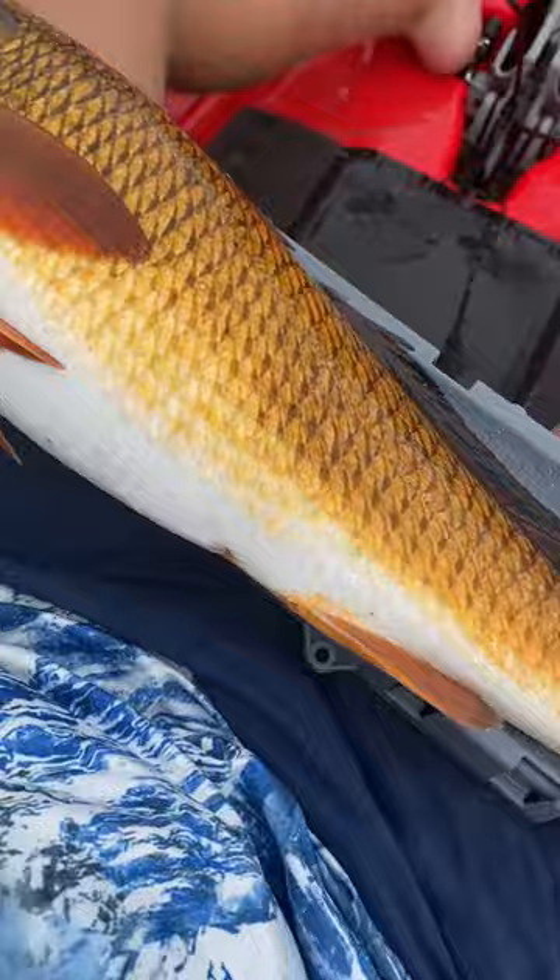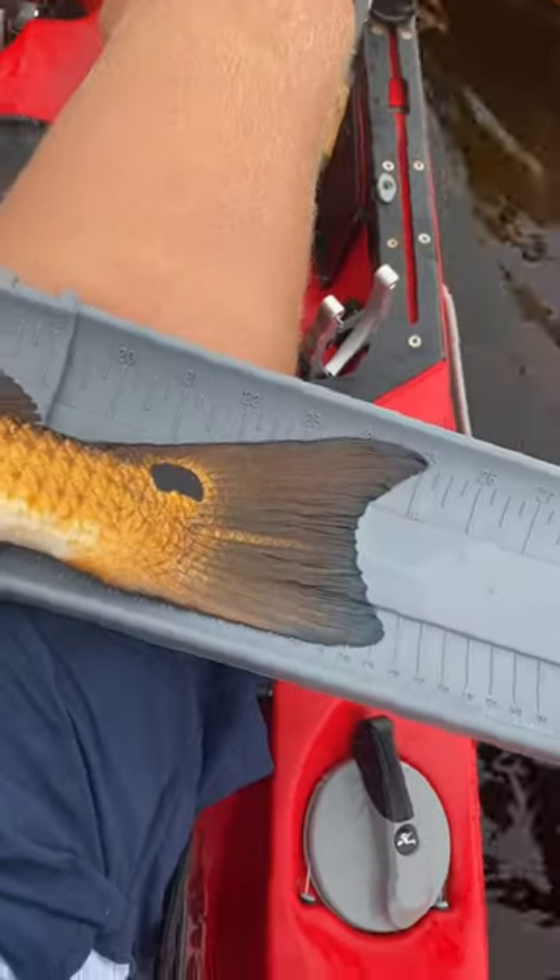We ended up moving down towards this point where I hooked up on an absolutely beautiful red — 25 inches and built like a football.